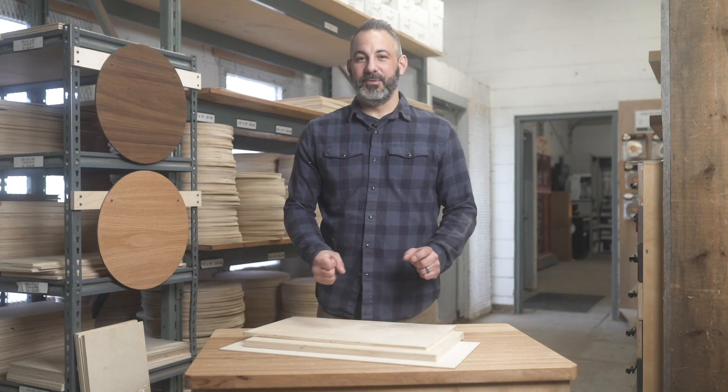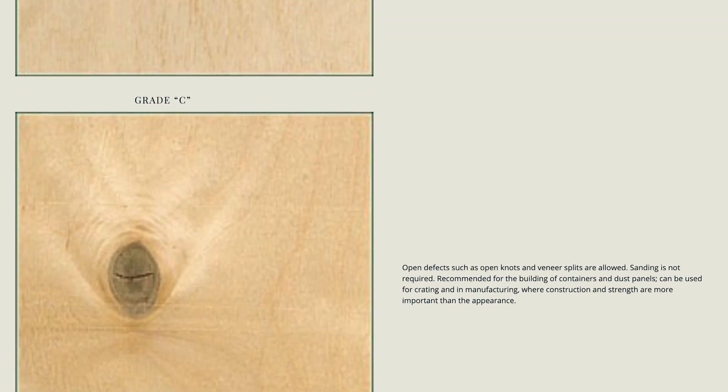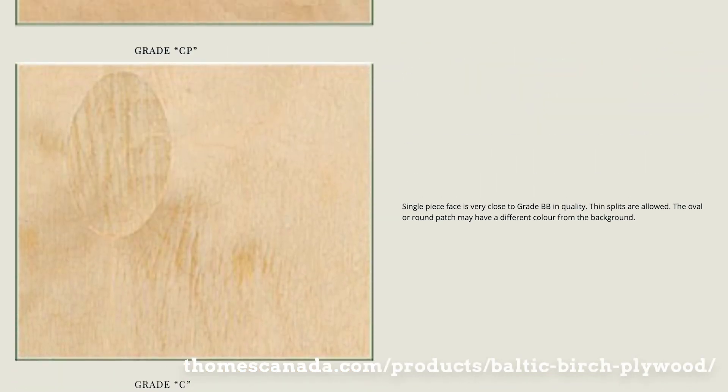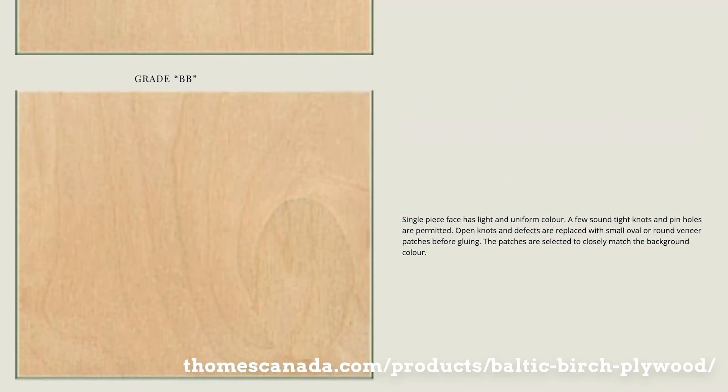It's important to know the different kinds of grading in Baltic birch. The most common grade is 4B — double B on one face, double B on the other. This grade allows for patches, but patches that match the overall colour of the panel.